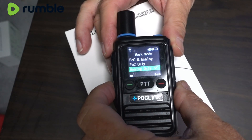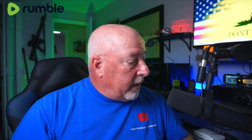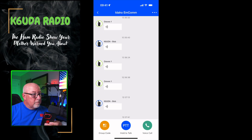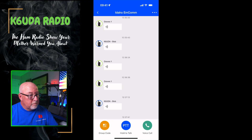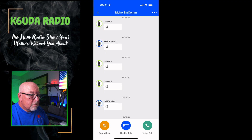In our QSO with Keith — K3PIG out of Boise — we did experience a couple of dropouts where one of us would be talking and the radio would time out or something would happen and we'd drop part of the conversation. That happened on both ends. I was at least able to pick up that information off the app and fill in the gaps, which is incredibly cool. Hopefully PockLink fixes whatever causes those dropouts and makes it a better radio.